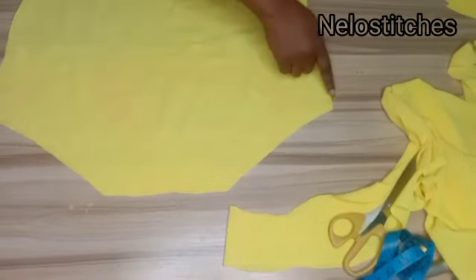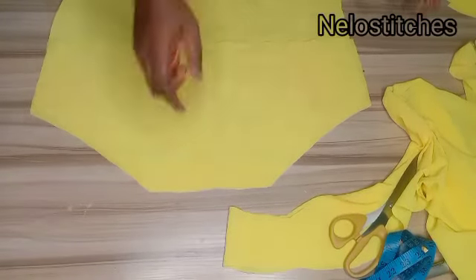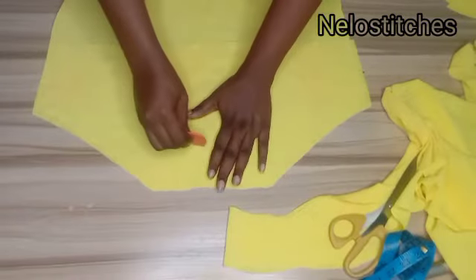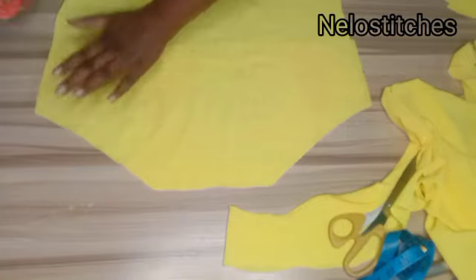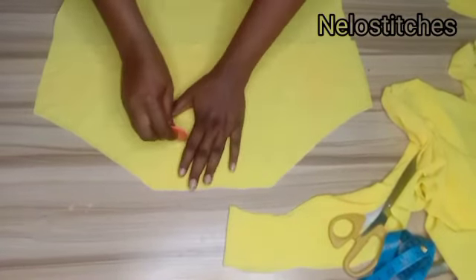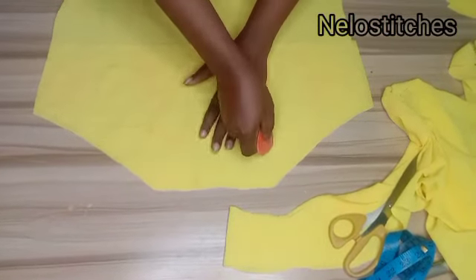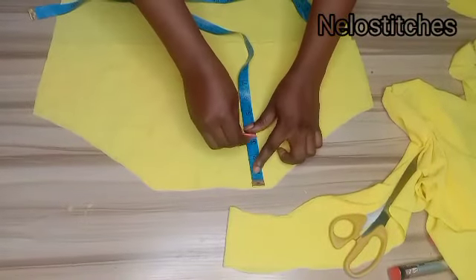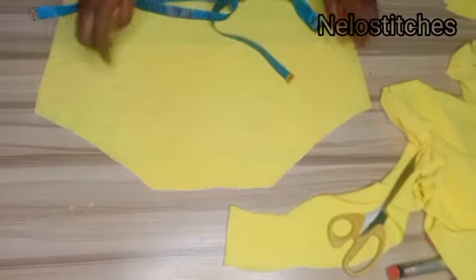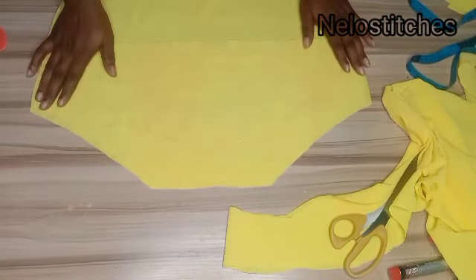If you want a smaller facing, place the pattern and mark the length — three or four inches. Curve it using your tape, marking equal measurements all the way round, connecting all your points so they are consistently three or four inches following the shape of the facing. Then cut out the lower parts. I'm going to use the larger facing to use up the fabric.